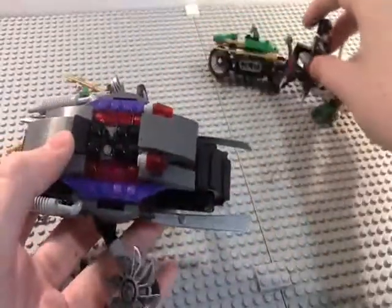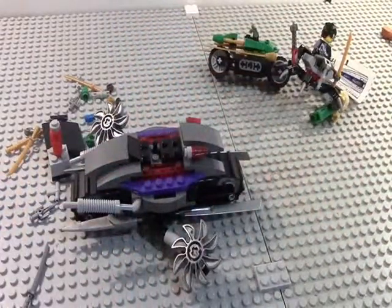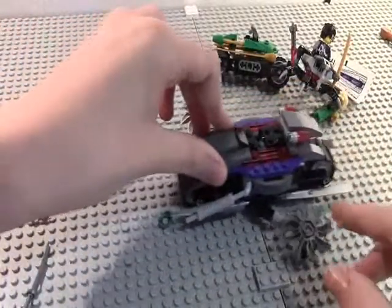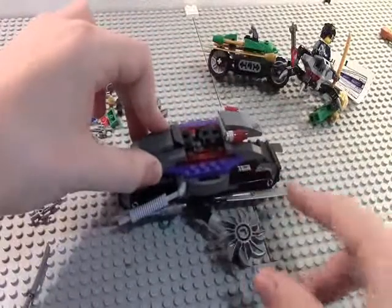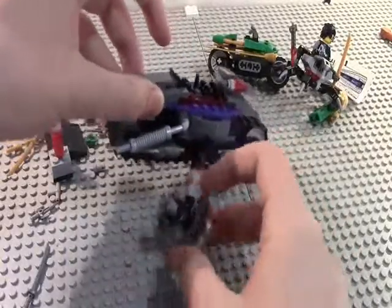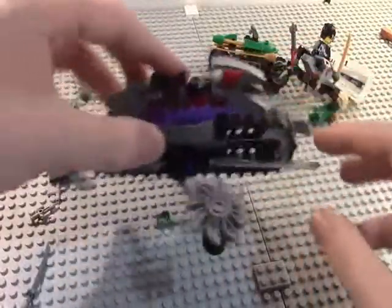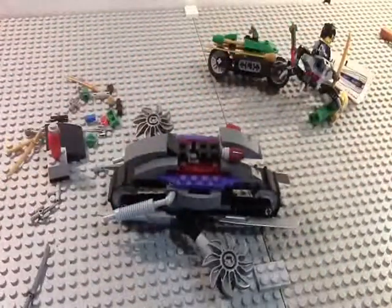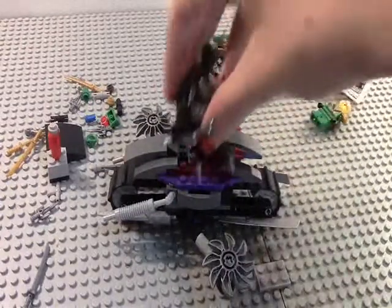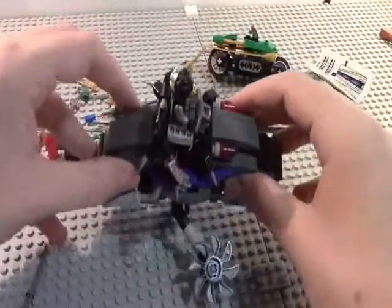This is the second part you build in bag two — this does come with two bags. The main function is you can roll it; it doesn't really roll well, but the saws on here spin 360 degrees. You move them over — it has actual tire treads on the bottom, and the tread piece wheels. You're probably thinking what is the function of this big bike thing — it's to hold Cyrus Borg on here. It does use a lot of new pieces.